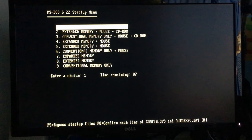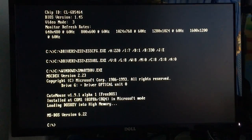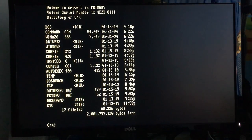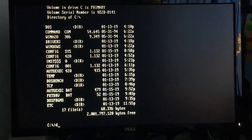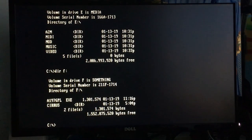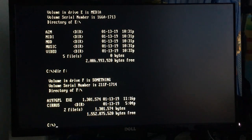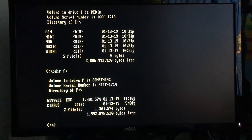We also have 256K of Level 2 cache, which I forgot to mention — that'll help with performance a bit. So DOS is loaded. The partition layout is the same as before: the C drive houses DOS, Windows, and programs; the D drive is for games; the E drive is for media; and the F partition is for random files and other stuff.